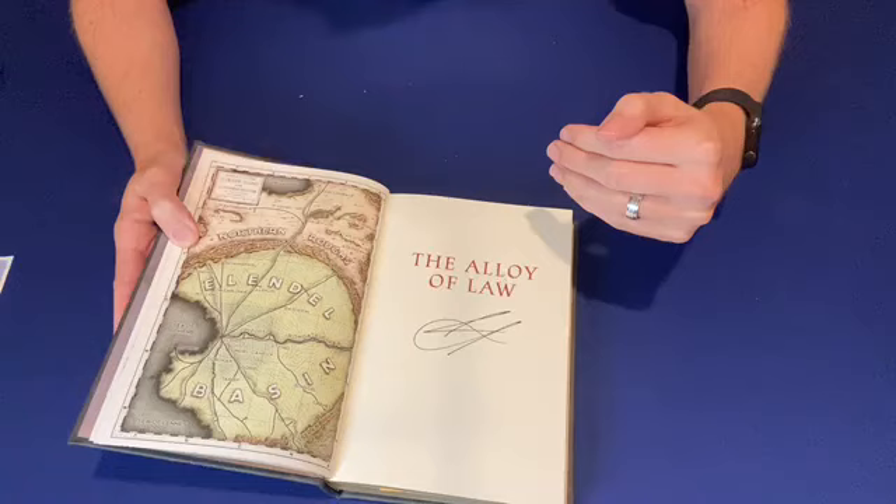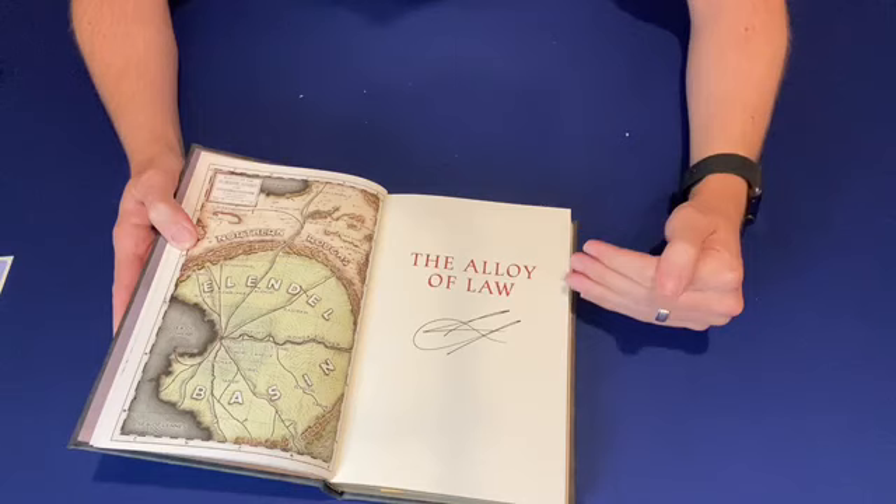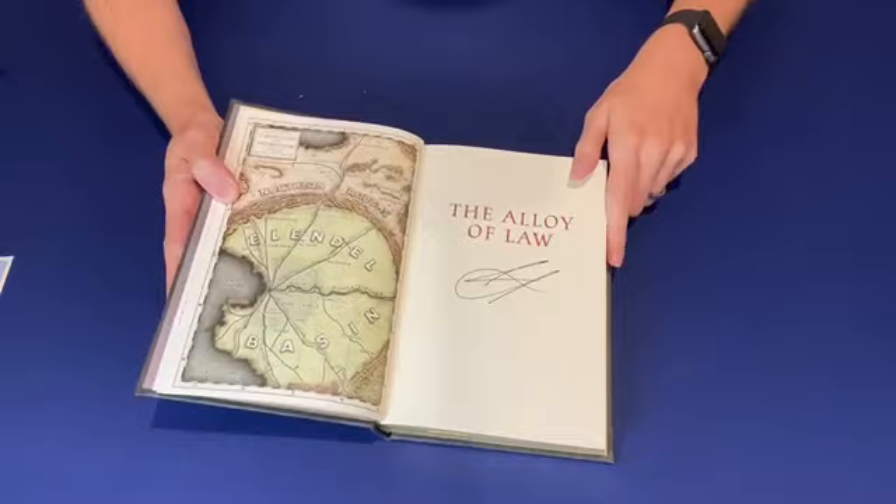You can see Brandon Sanderson's signature here. He actually does sign these — it's not a stamp, it's not printed. If you've ever watched any of his YouTube videos, he's always doing interviews and discussions, and he's sitting there signing pages for the next books that are going to be printed. That's some real dedication to the fans. Really cool.